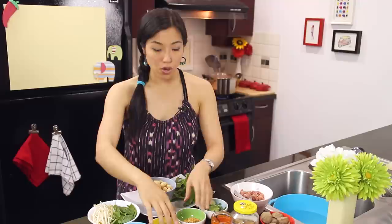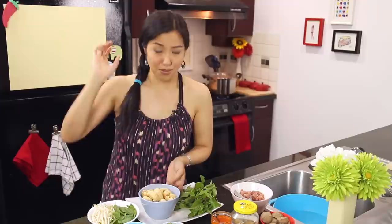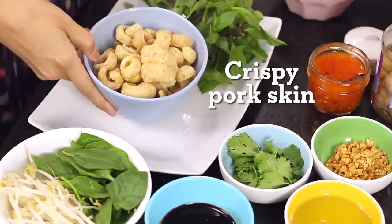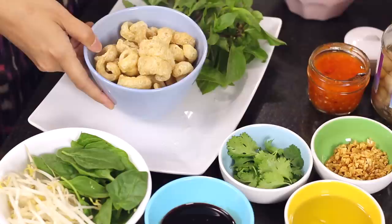You don't have to have all of this - it's just showing you what you'd normally get on the street. Just pick and choose what you want to bother with. Thai basil - you can also use holy basil - basically comes on the side so people can take off the leaves, mix it in, and let it wilt in the soup as they're eating.